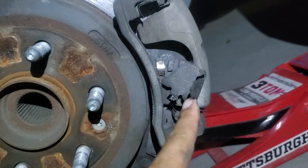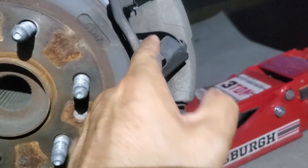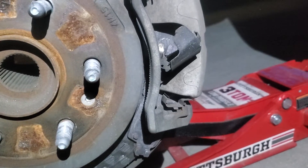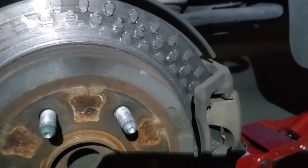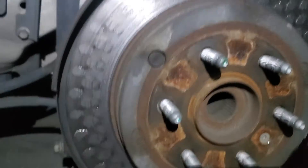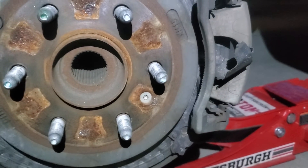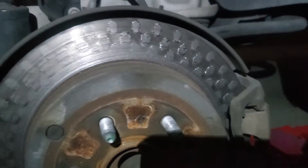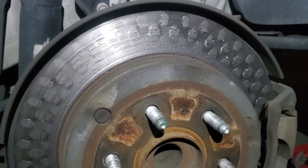I didn't even notice that the first time I glanced at it — check this out. This is bad. Don't let your brakes look like this. Find someone you trust with cars, or if not, there are plenty of videos right here on YouTube showing you how to take care of this. Anyway, that's all I got for you folks. Give me a thumbs up, give me a subscribe, and stay tuned. Y'all have a great day.